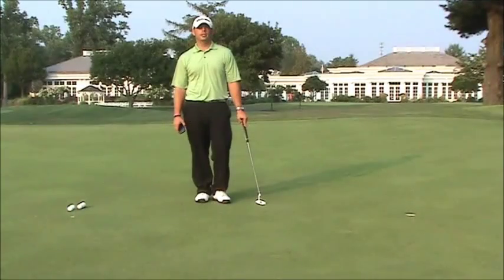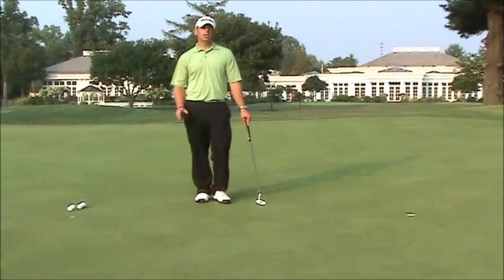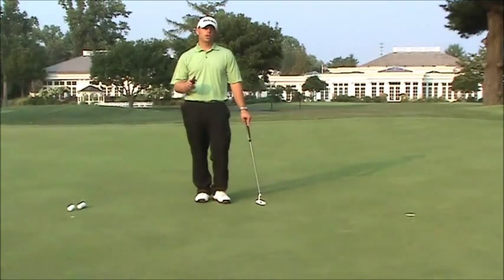Hello everybody, Ben Austin here, your New Rules Golf Coach. I just want to tell you about a new application available for your iPhone or iPod that I think is very beneficial. One of my colleagues and friends, Charles Lewis, told me about this, and I downloaded it, and I think this is going to help a lot of golfers, both the amateur and better players.